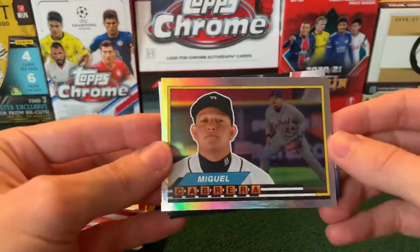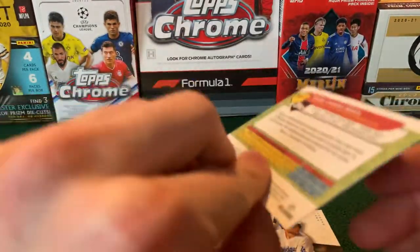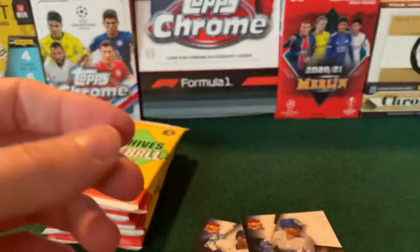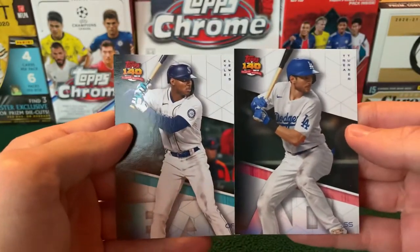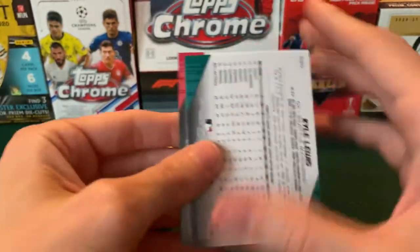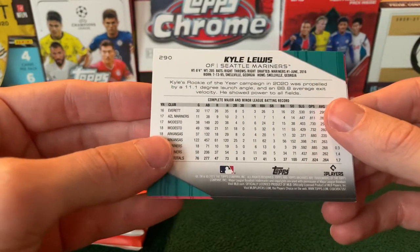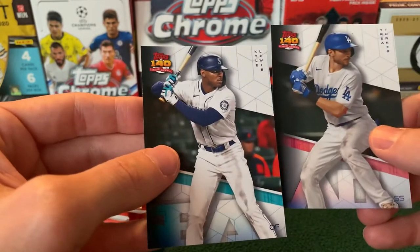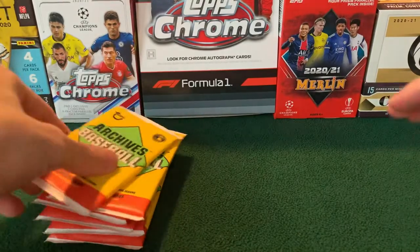We have a rainbow parallel of Miggie — not numbered. That's one of the parallels you can get. And then we'll finish off here with '140 Years of Baseball.' This is like a potential 2090 futuristic set look. Kyle Lewis and Trea Turner. Next pack.